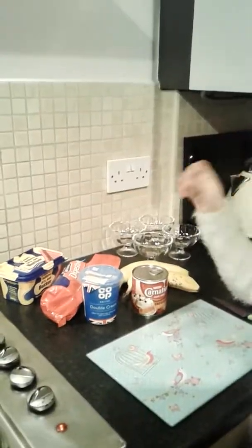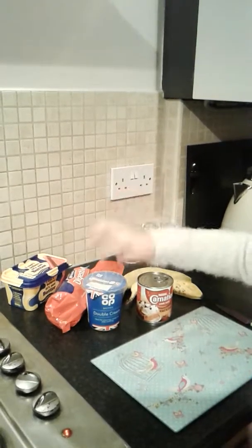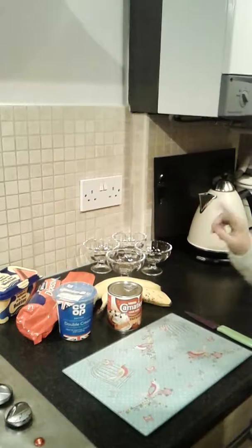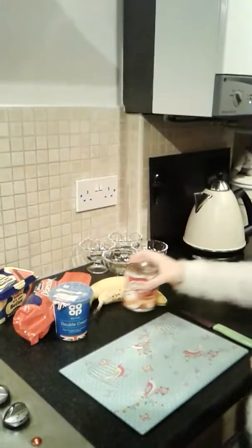Hey guys, it's me Emily, and today I'm going to be making a banoffee pie. I'll be showing you some easy steps, so let's get into it. The ingredients are a tin of caramel, whipped cream, digestive biscuits, plain butter, and two bananas. It serves 12, and on the can it has the ingredients already.